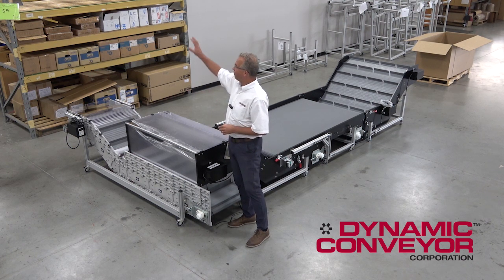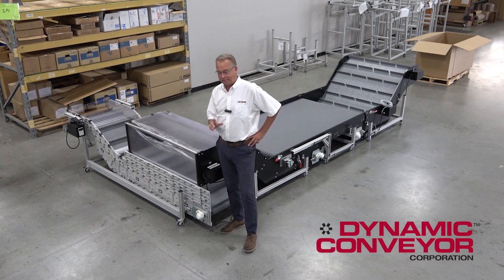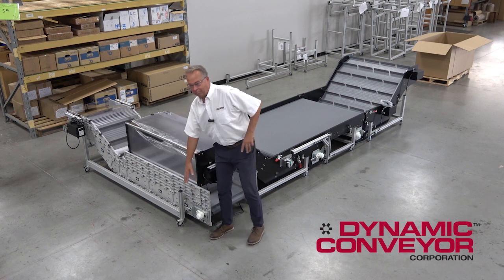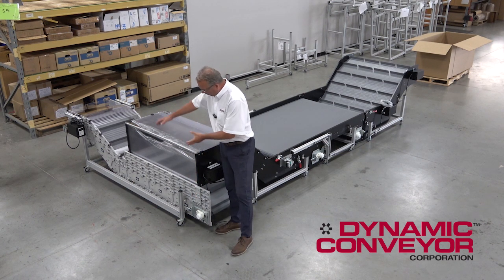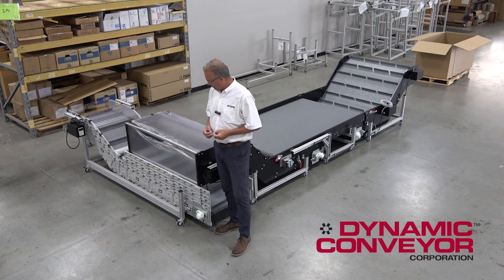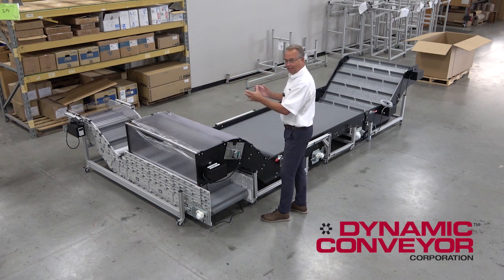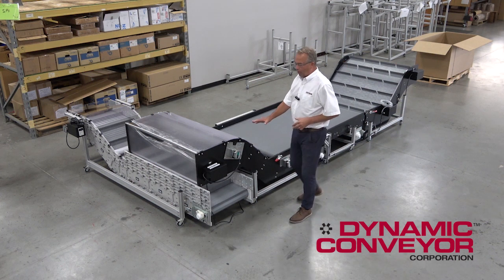The other two aren't built here yet — we're shipping those. But what I do want to do is compare and contrast our standard Dynacon conveyor. A Dynacon, as a lot of you know, is a custom conveyor made out of standard components, kind of a Lego set of a conveyor. You buy pieces, you put them together. But sometimes that doesn't work for every solution, where there are very tight constraints — there's a post in the existing building that this is going into — where we have to go to our hybrid.